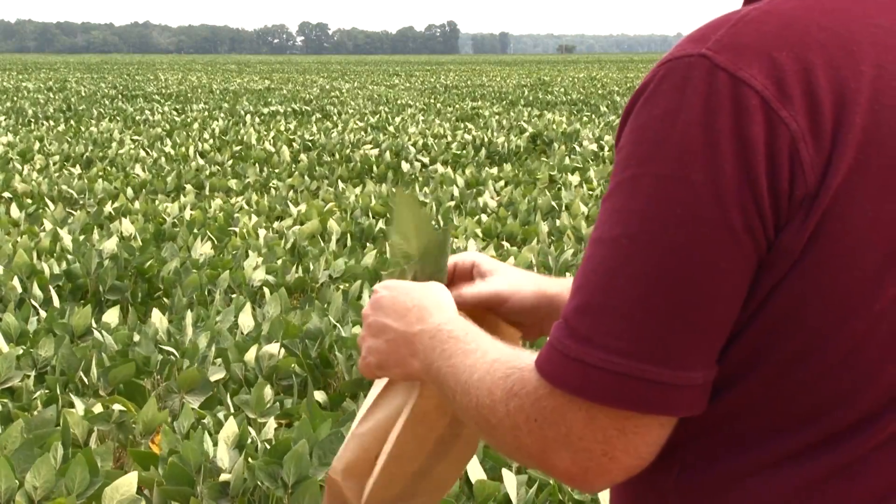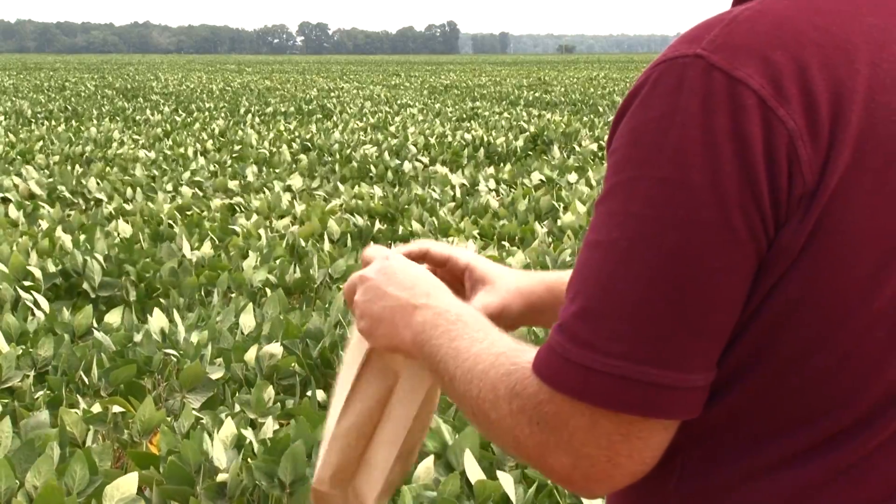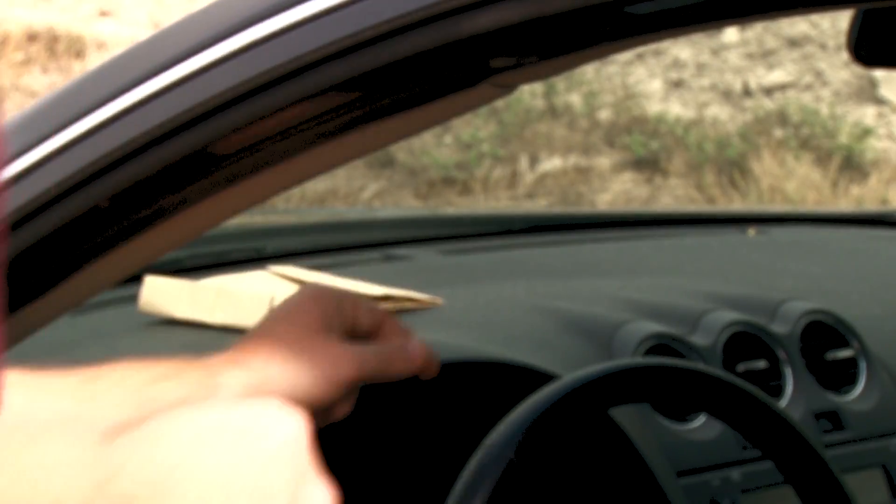Once we have collected these leaves, we would encourage you to put them in a paper sack, because the first thing the laboratory does is dry them when they receive it. So you put those leaves in a paper sack, put it on your dashboard, and let the heat of the day dry them out before you mail them or deliver them to your county extension office.